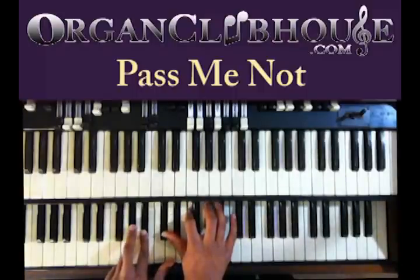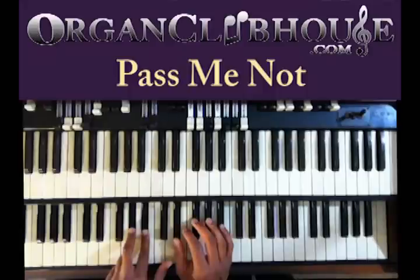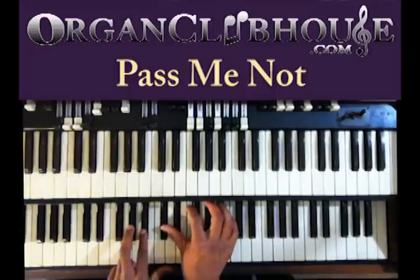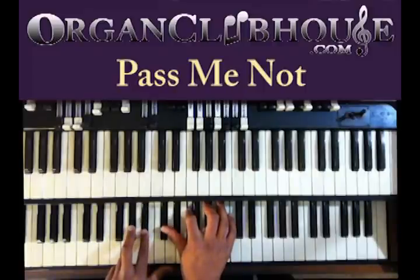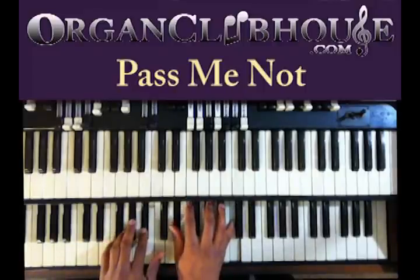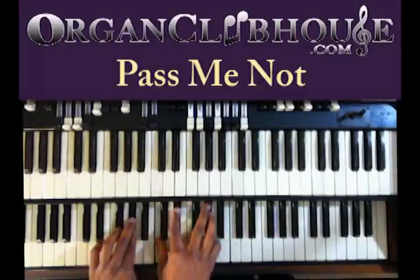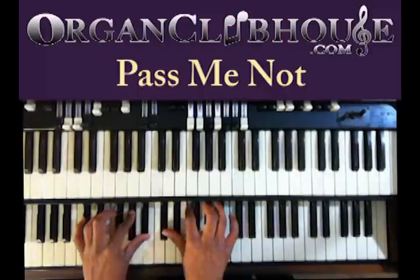Next chord. I got E-flat in the bass. Left hand, A-flat and B-flat. Right hand, D-flat, E-flat, F, and A-flat. That's where we are right there.